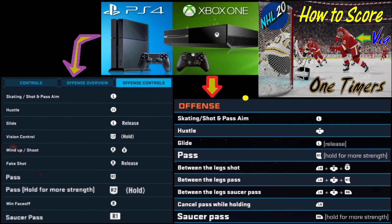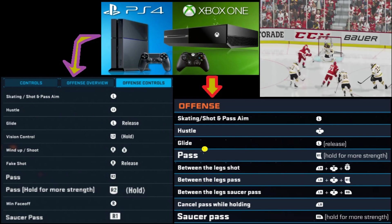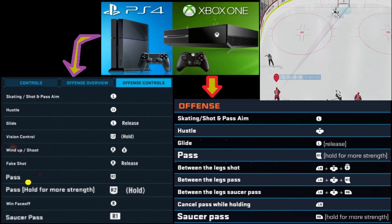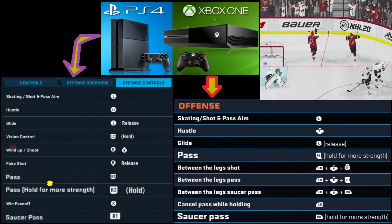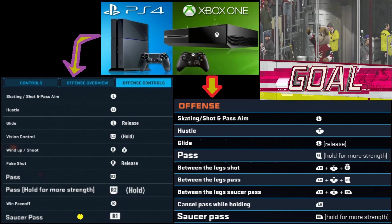The first component is passing, and there are slightly different controls for the PS4 and Xbox One. I've highlighted the different types of passes — there are basically three: a standard pass, a pass where you hold R2, and of course the saucer pass.